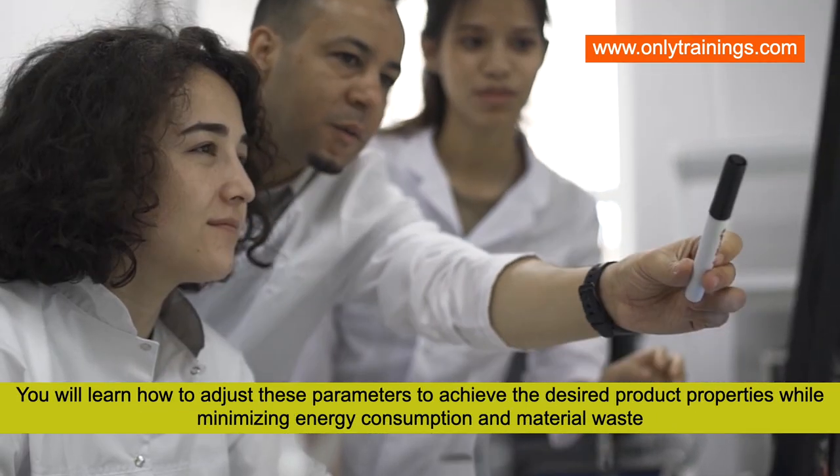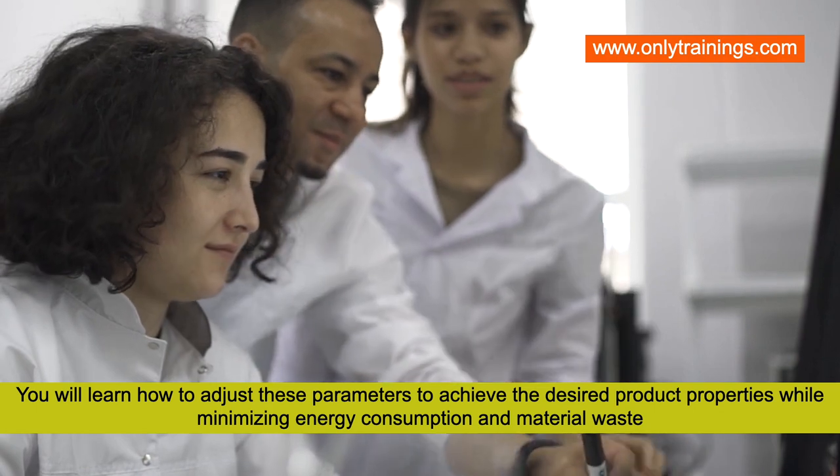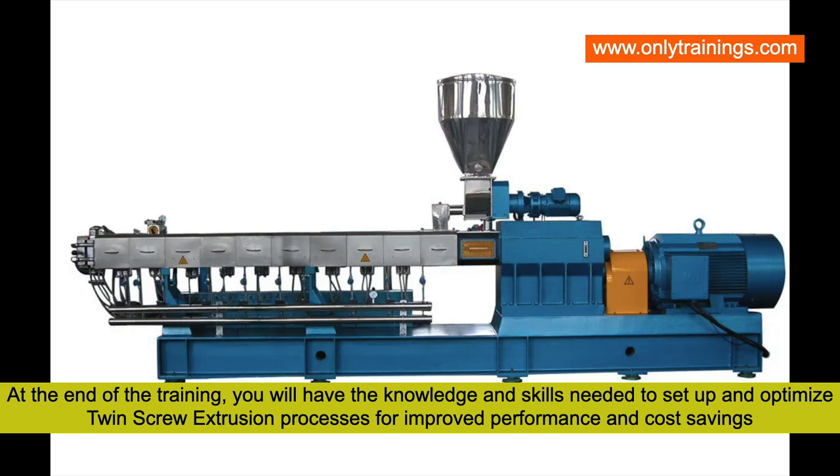You will learn how to adjust these parameters to achieve the desired product properties while minimizing energy consumption and material waste. At the end of the training, you will have the knowledge and skills needed to set up and optimize twin screw extrusion processes.